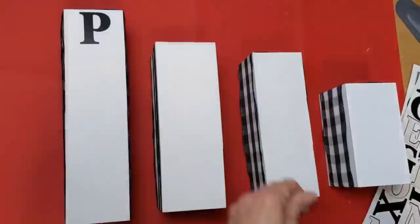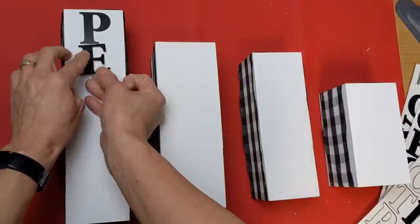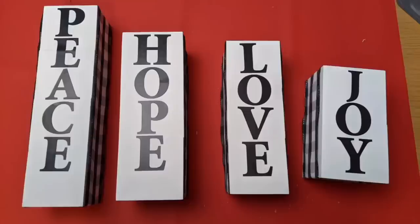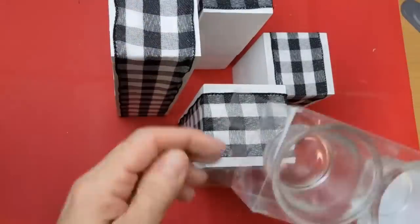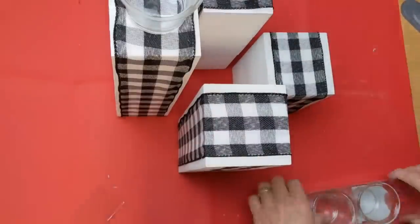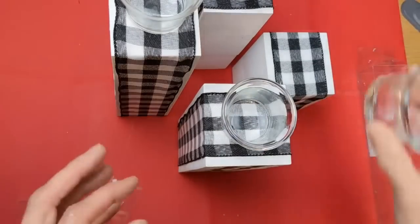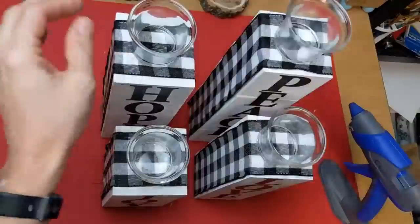Using poster sticker letters from Dollar Tree, I spell out the words peace, hope, love, and joy — those are the four candles for the four weeks of Advent if you do Advent candles at your church. You could use different words or leave them off entirely. These little glass votive holders come in a pack of four for a dollar at Dollar Tree. I glue one to the top of each pillar and then they're ready for candles.